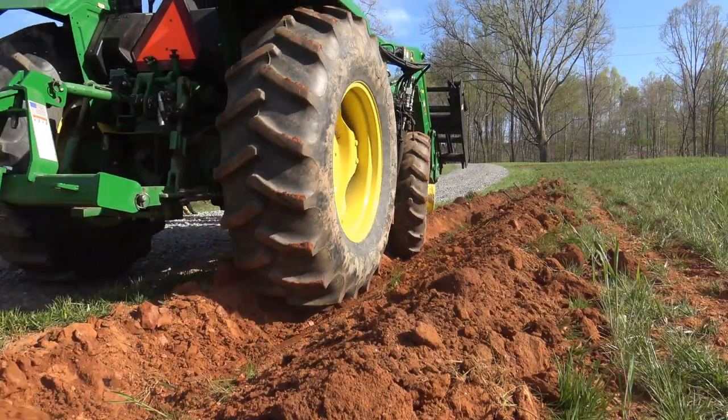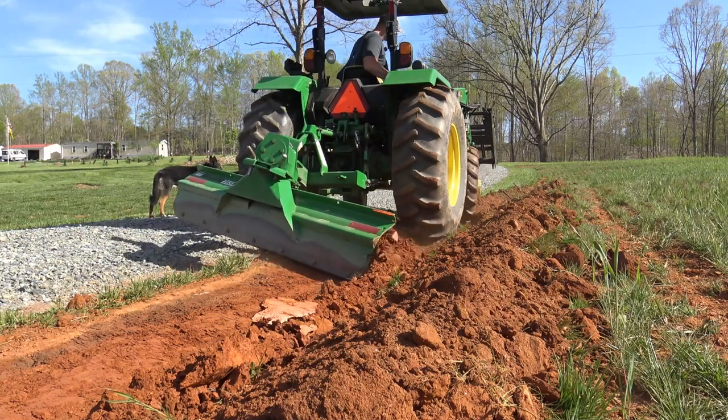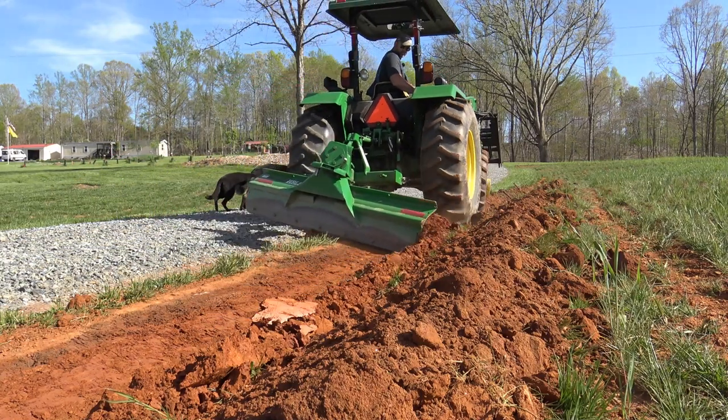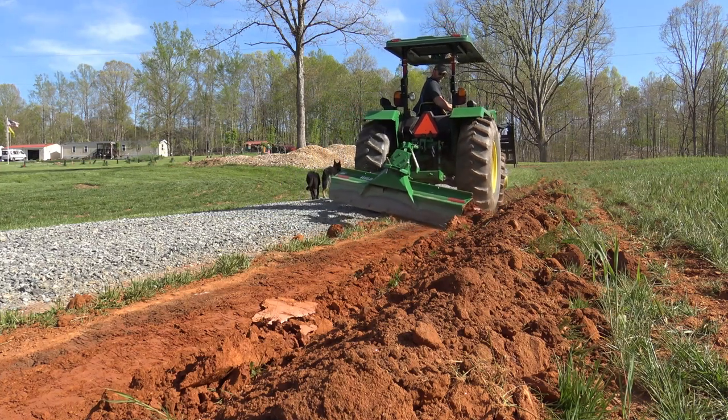Because we've got goats, we've got pigs, and we've got chickens.